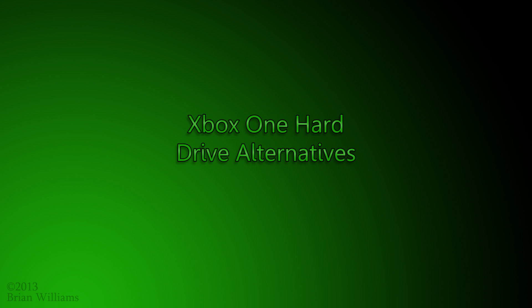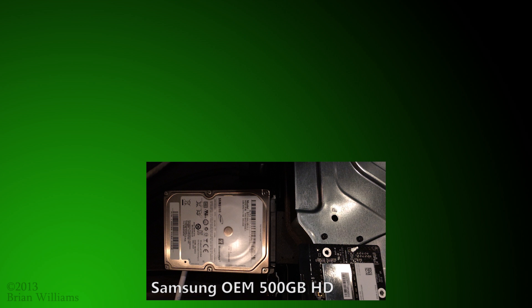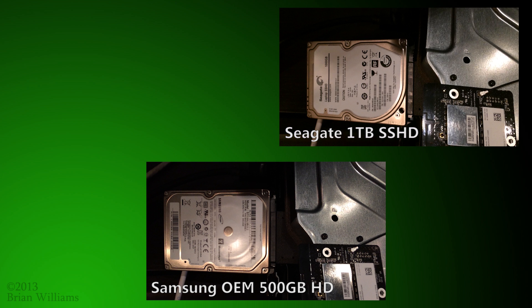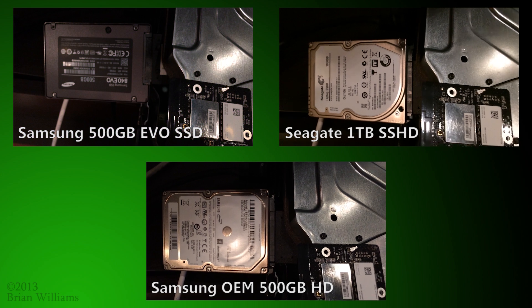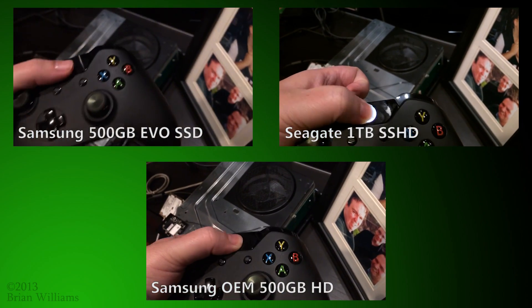This is a demonstration of the Xbox One booting with three different kinds of 2.5 inch storage media. In the bottom center we have the standard OEM 500GB hard drive from Samsung. In the upper right we have a 1TB hybrid SSD from Seagate. And finally in the upper left we have a 500GB Samsung EVO SSD.